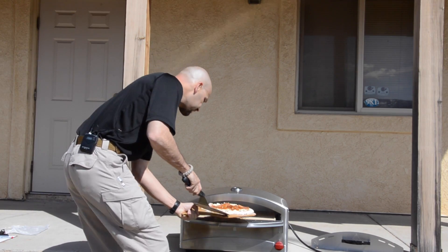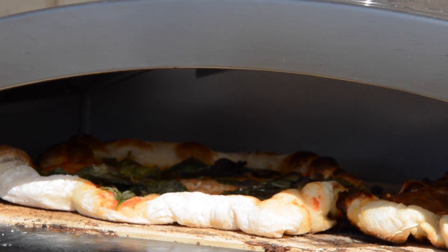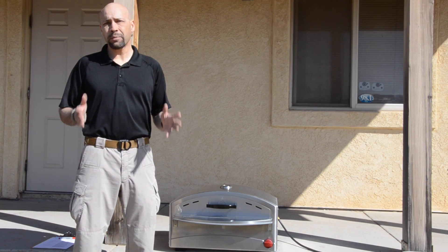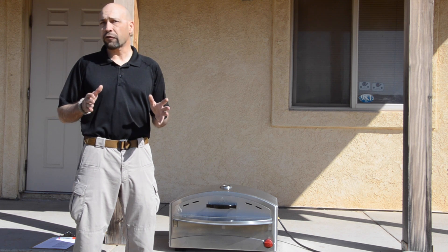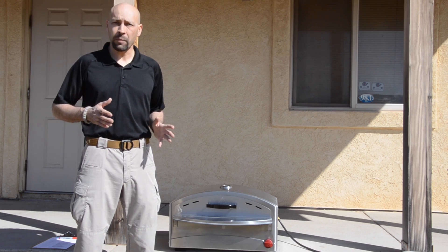The Italia standalone pizza oven can bake two artisan style pizzas at a time in between three to five minutes. Not only does the Italia cook warm, crispy, brick oven style pizza with the same performance of much more expensive and elaborate wood fired ovens, it does so much more.